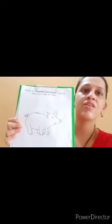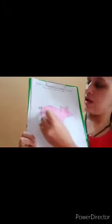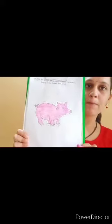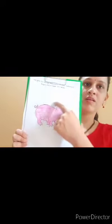Let's get started. First we will color the pig with pink color. You can use any other color. Now we will color his nose and then his tail. Our pink pig is ready.